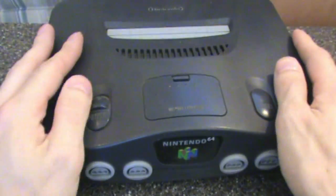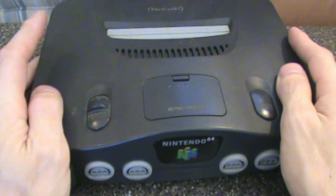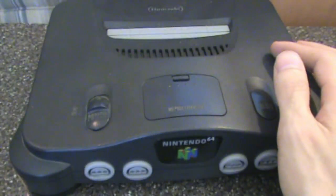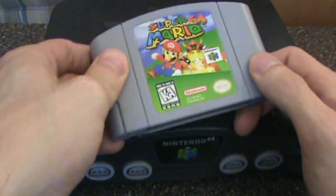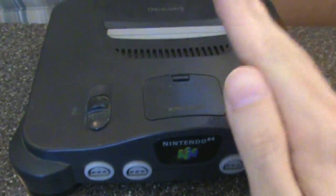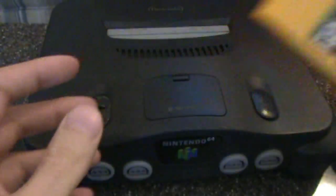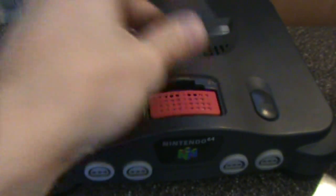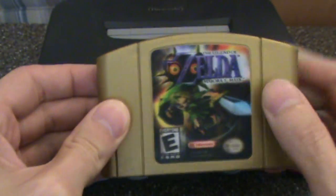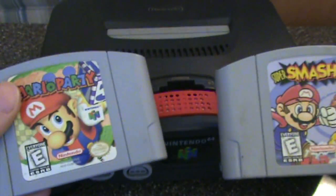I love my Nintendo 64 so much that it's been in storage for nearly three years. Now that it's out, I can enjoy wonderful games like Super Mario 64, The Legend of Zelda: Ocarina of Time, or Donkey Kong 64 — well, that was kind of tedious, but it did come with the expansion pack, so I can enjoy Majora's Mask. And my friends and I always got a kick out of Mario Party and Super Smash Brothers.